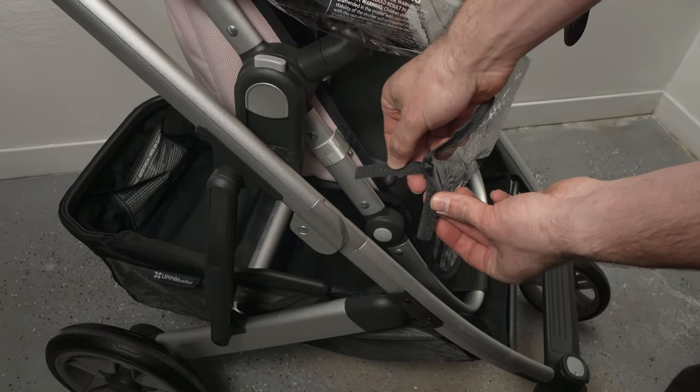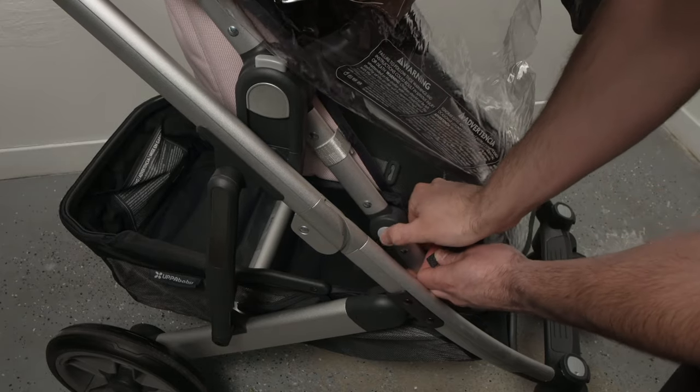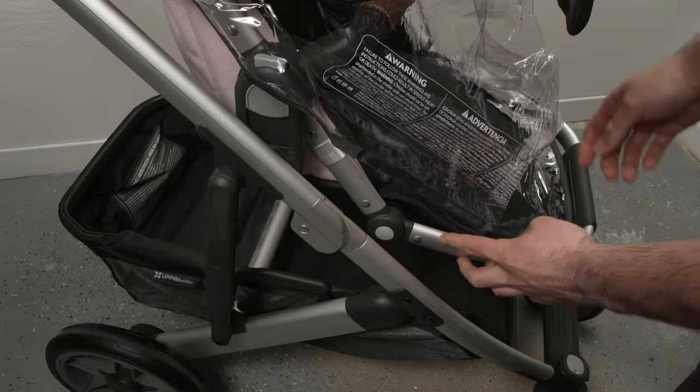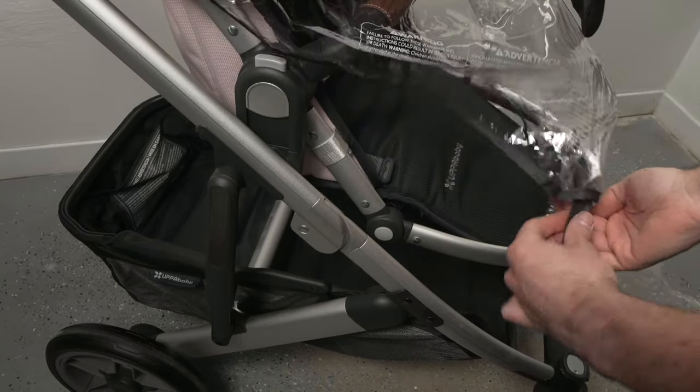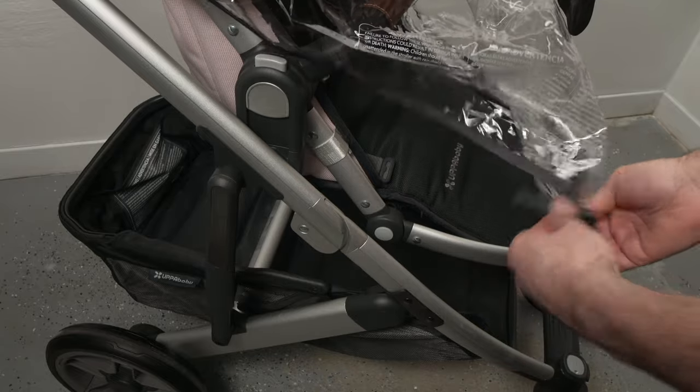Do the same exact thing on the other side. If it's a bit hard to access the footrest, simply change the position like this and attach it. You'll then be able to move it back to the desired position after you attach the rain shield.